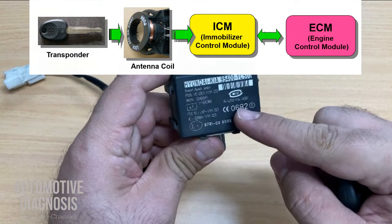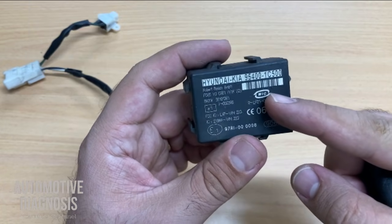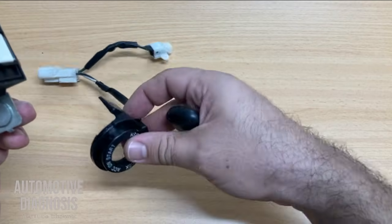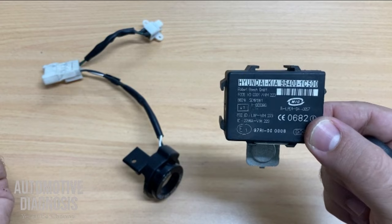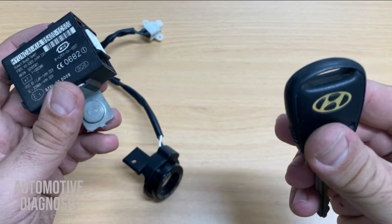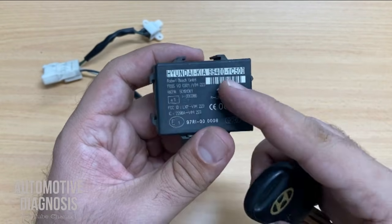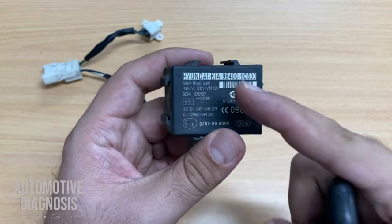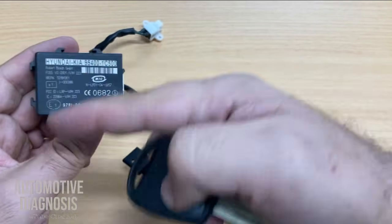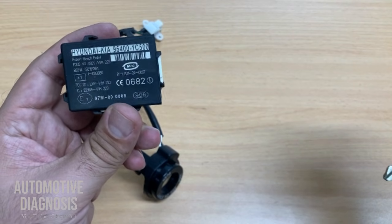This control unit can be different in terms of function. Sometimes on some cars the immobilizer control module is basically just an interface — it reads the transponder chip information through the antenna coil and sends it to the engine control module, and the ECM is the one to decode the transponder chip information and control the immobilizer warning light. On other cars, this unit reads the transponder chip information and sends it to the ECM to activate the fuel system, because if you don't have a valid key or any component is not functioning properly, you won't be able to start the engine.